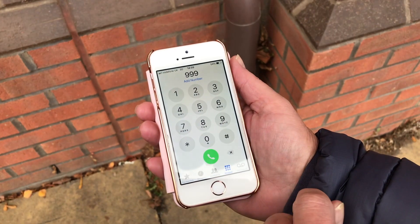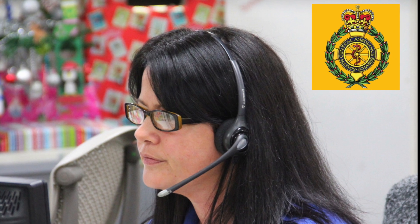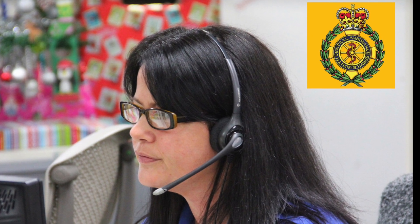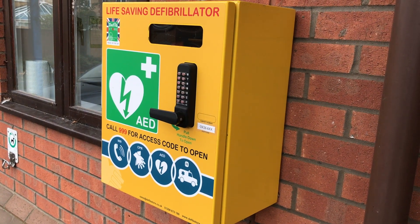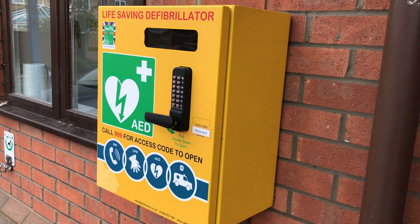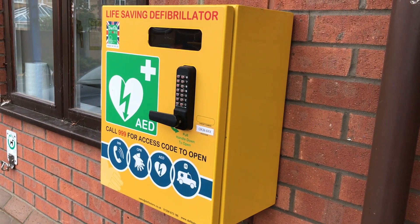It's important to know that what's inside here is designed to be worked by anyone in an emergency. But first, you must call the ambulance service on 999. Tell them exactly where you are and they'll tell you the code to open the lock on the box. Then you can remove the device inside and get set to use it to help the person who's in trouble.